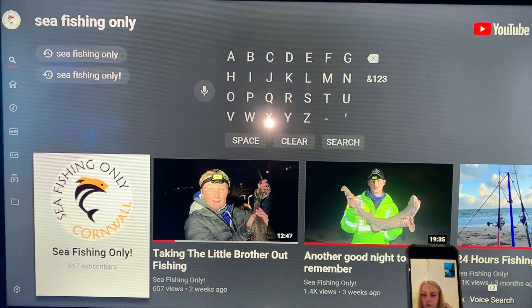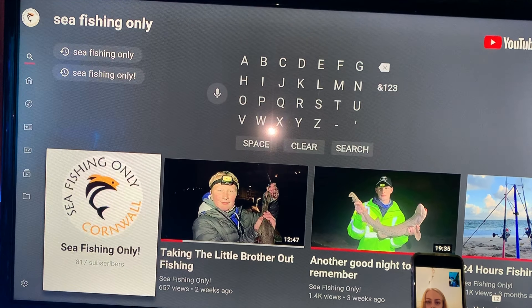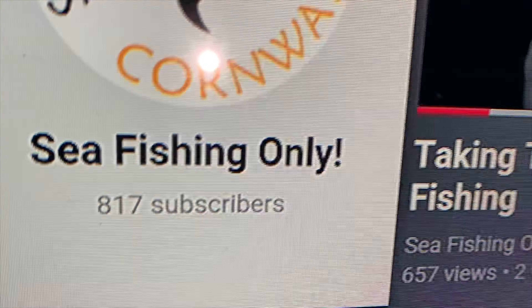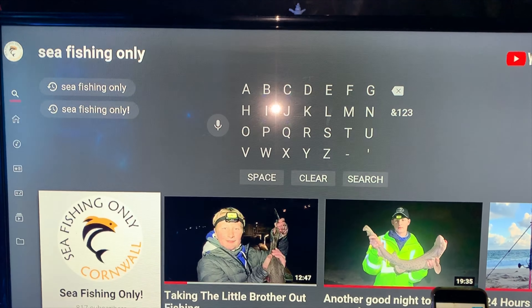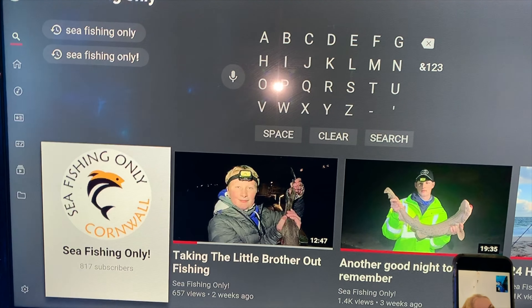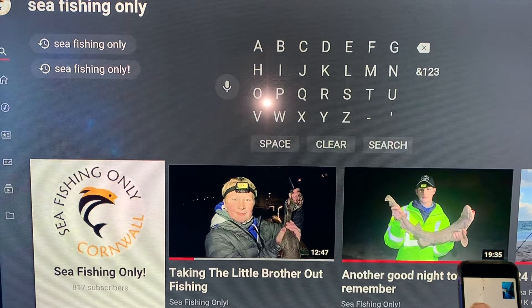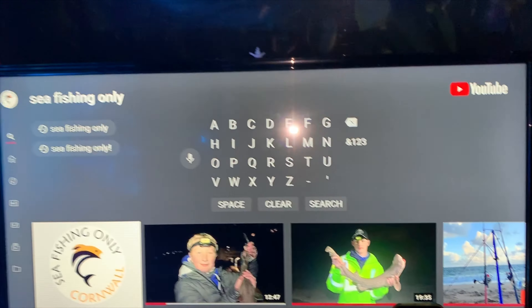That is a wrap on the video — hope you all enjoyed it. Just a little bit I put together for Christmas Eve. Absolutely smashing it — look at that, 817 subs, brilliant! Anyway, that was it for tonight so I'm gonna go have a couple of beers now. Like, subscribe, comment and we'll see you next year. See ya — Merry Christmas guys, bye bye!